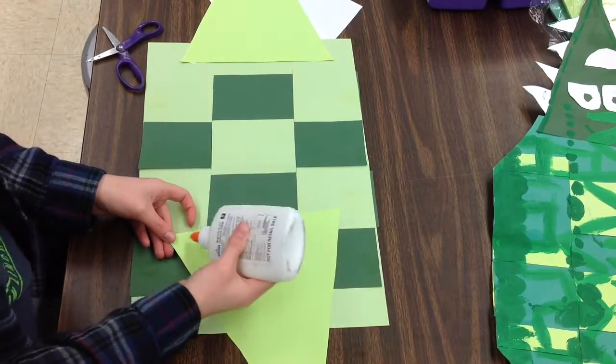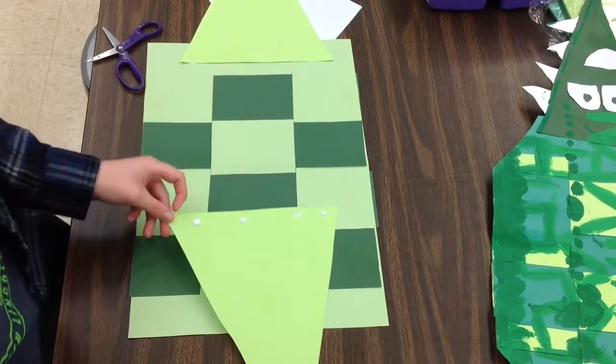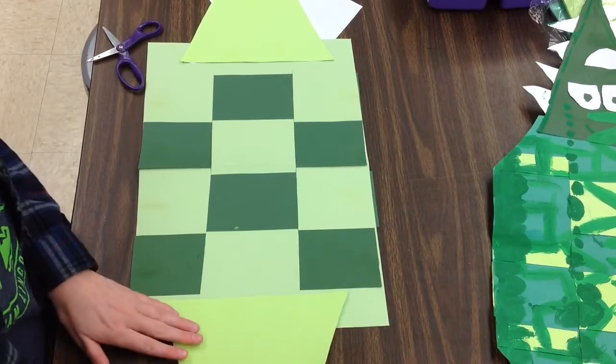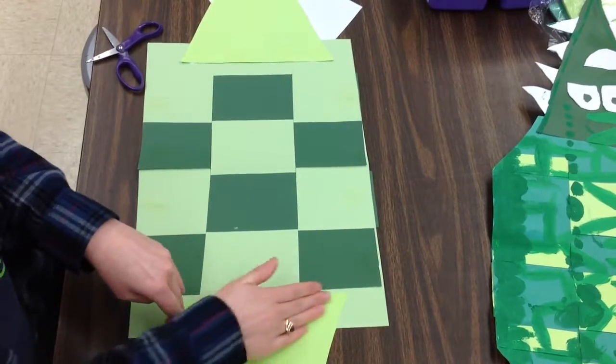Four tiny dots of glue, a dot's a lot and that's enough for me. One, two, three, four. Sneaky ninja flip over and count to ten. One, two, three, four, five, six, seven, eight, nine, ten.